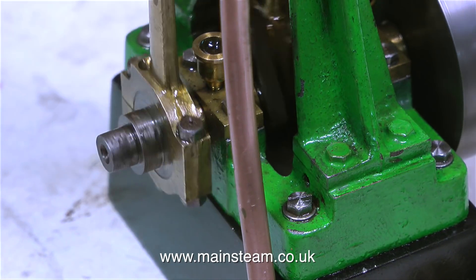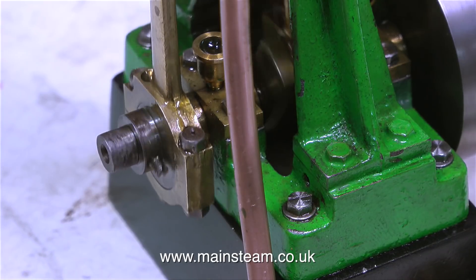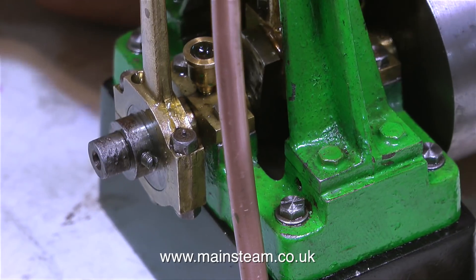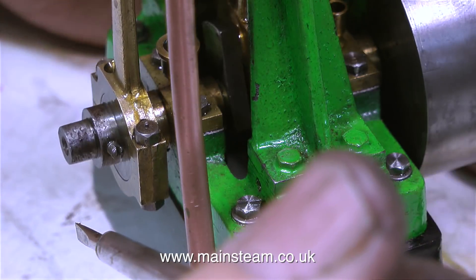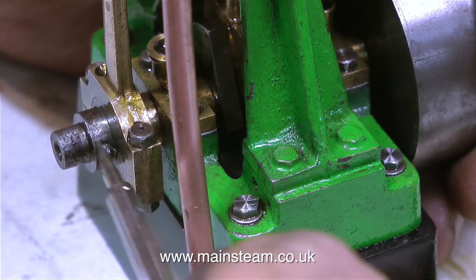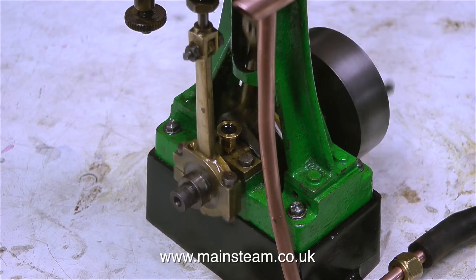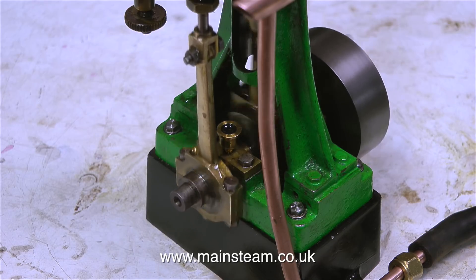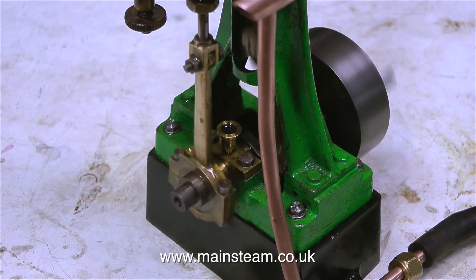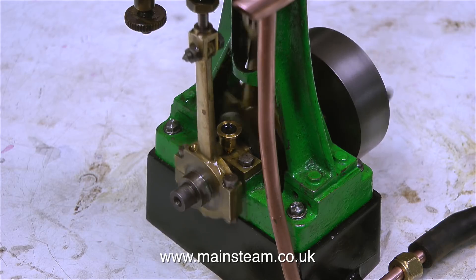Here's the full procedure: initially set the eccentric sheave to 90 degrees to the crank web and then run the engine. Don't put much pressure in — just a little — and what you're interested in is at which point the steam is admitted to the cylinder, or in this case compressed air. Normally you would want early admission — not too early, otherwise the engine won't run at all, but you certainly don't want it too late. If it's admitting the air or steam after the crankshaft has left top dead centre, that's not good, but sometimes you have to live with that depending on the shape and size of the valve. It's a little bit of trial and error, but try not to get too obsessive about it otherwise you can spend many hours going back and forth and end up back at the same place anyway.